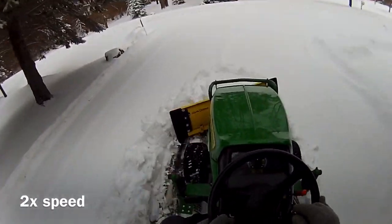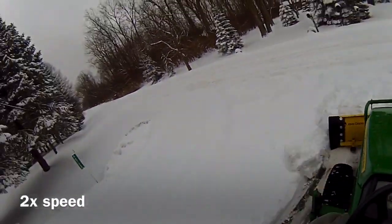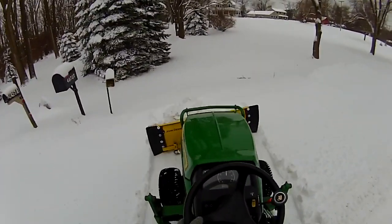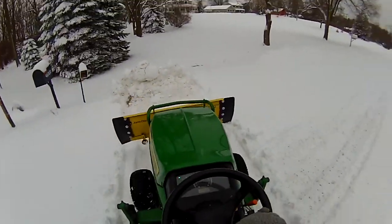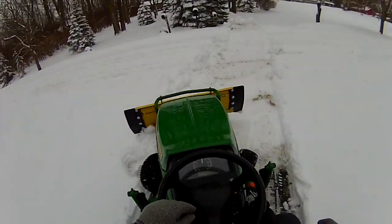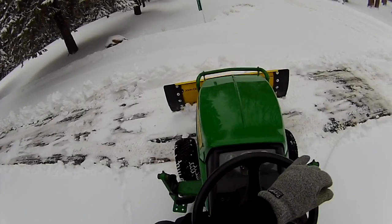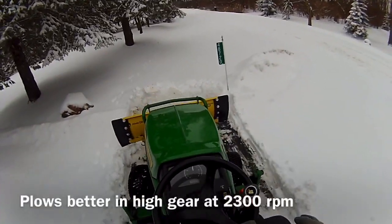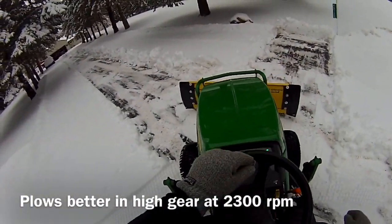I'll just take this and straighten it out and push it across the road in front of my house, up and over the edge, and then back up and make another pass. What I learned is first gear at about 2000 RPM is pretty slow for the conditions — I can actually go faster. I kicked it into high gear and increased the RPM to 2300 RPM.